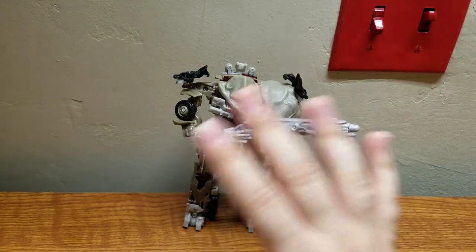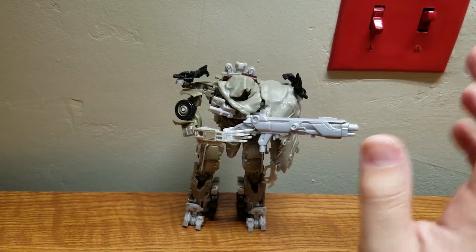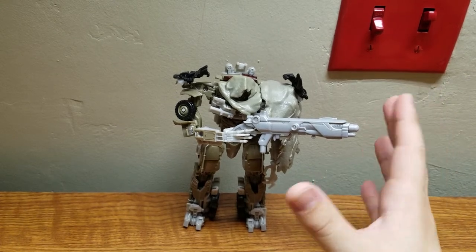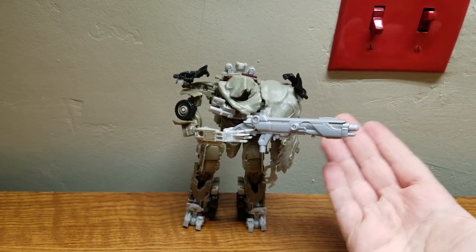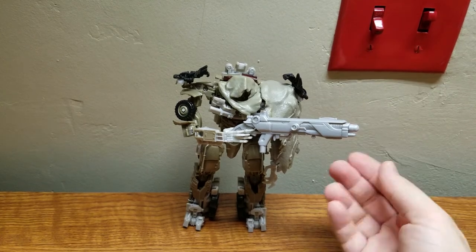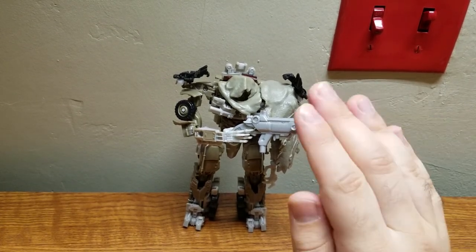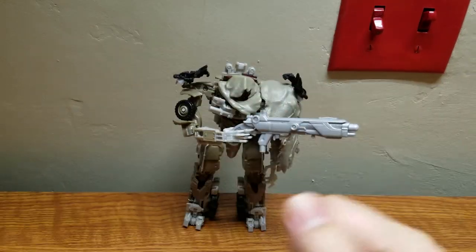Overall, rant aside, this is still a great figure - not my favorite Megatron, but a great figure nonetheless. This is Composite Energo signing off with my review of the Transformers Dark of the Moon Voyager Class Megatron. Peace out.